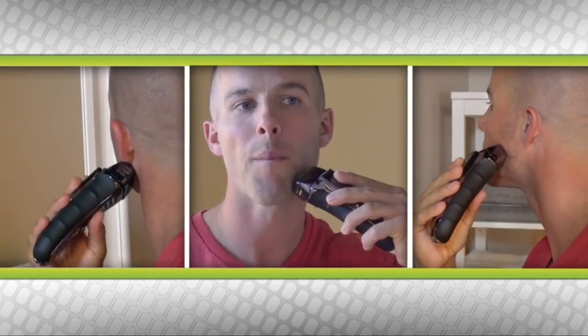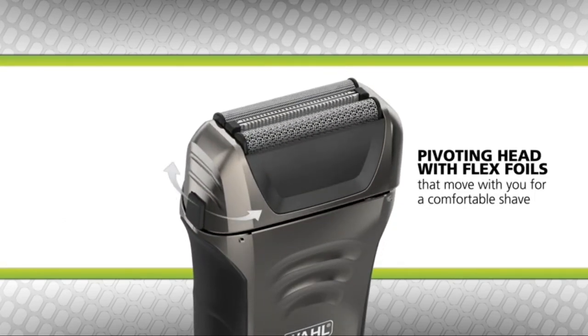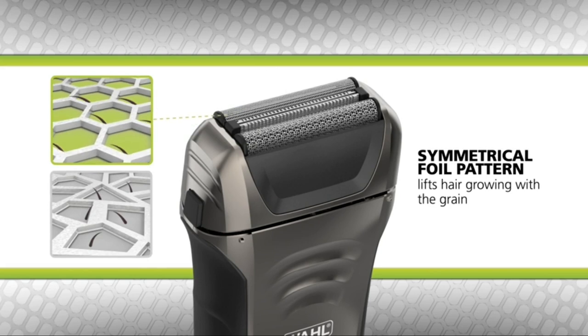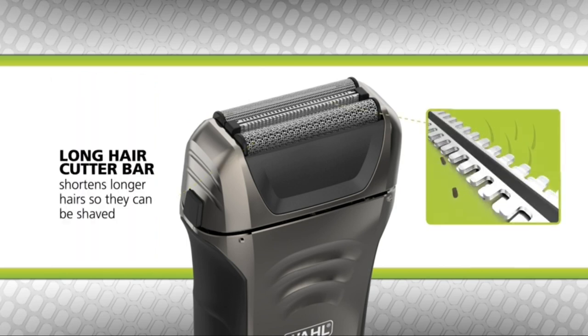To optimize your shaving experience, this unit contains Wahl's most advanced wet-dry foil head. It pivots for a more comfortable shave and contains two unique flexing foils. The symmetrical and asymmetrical foil patterns were designed to work together to lift and cut hairs, no matter which direction they're growing. The long hair cutter bar shortens longer hairs so they can be shaved, providing unbeatable results.